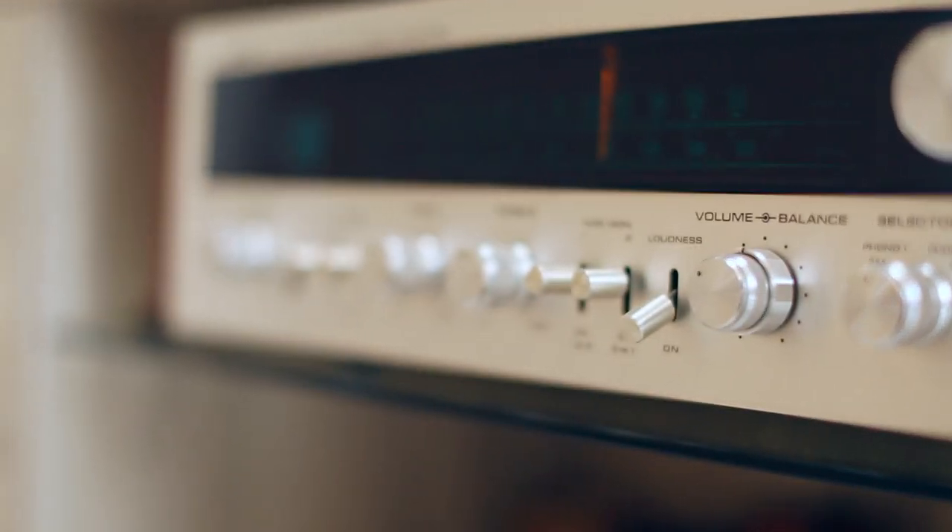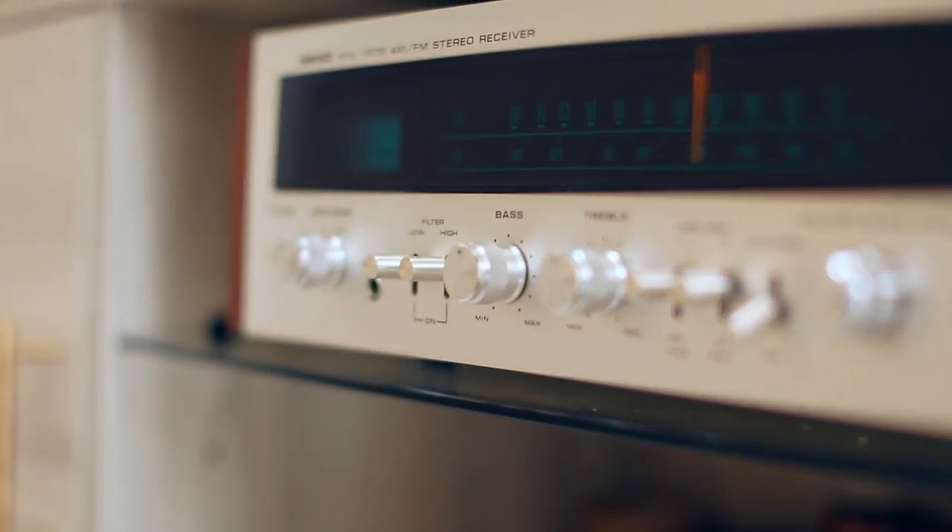Although the Nikko STA-7070 is not a tube-based amp, it brings a certain warmth, clarity, and crispness that I'm looking for. Sure, I could add a tube phono preamp to enhance the sound and bring a little more period-correct warmth, but for now I am more than happy with this solid-state receiver. I highly recommend you seek out one of these silver face units — they run anywhere from $300 to $500 in good shape. I wish you luck finding your perfect vintage hi-fi gem. Thanks for watching to the end, folks — I'll see you in the next one.